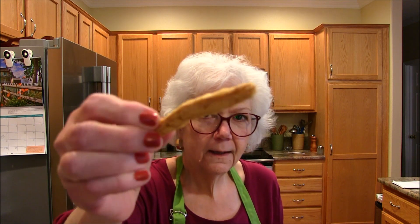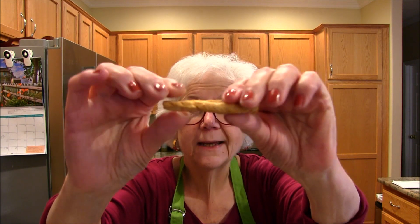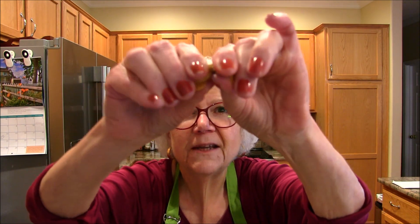This is what they look like when they're in the package. They are dry, just like a dried up piece of french fries — just dry.